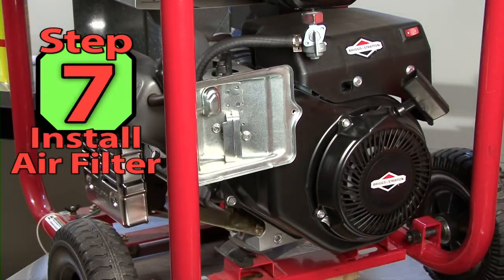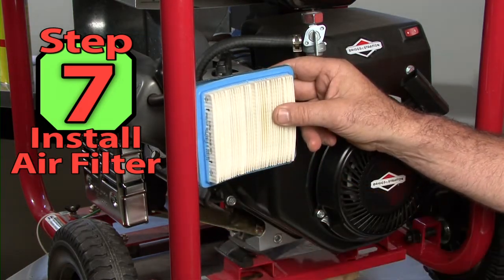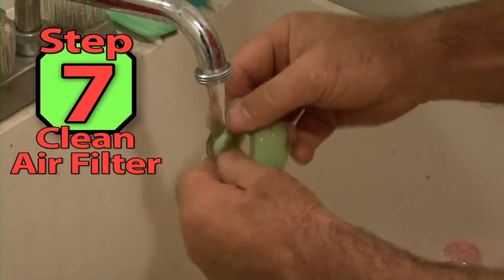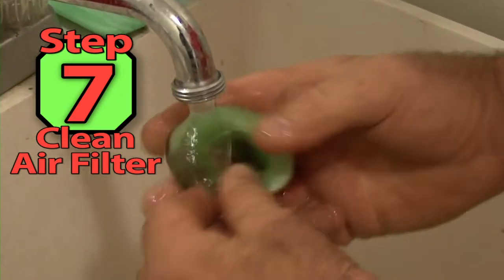Step 7. Let's clean the air filter housing and replace the air filter. You should replace paper air filters — it's not good practice to try and clean them. If you have a foam type air filter, it can be cleaned in soap and water, dried, and reinstalled.